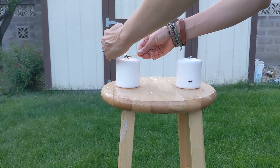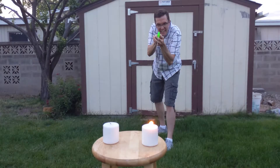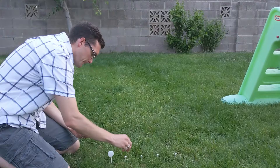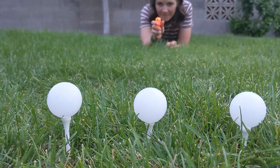These next few events will give you a chance to test your aim. For this first event, see who can put out the candles with the fewest shots. You're not even shooting the candle! Now we're going to be competing to see who can shoot the ping pong balls off the tees with the fewest amount of shots.